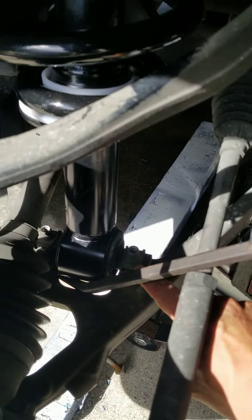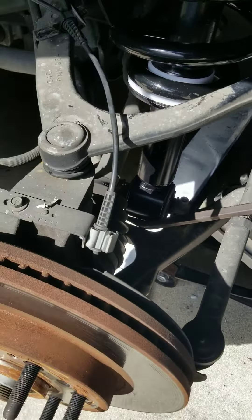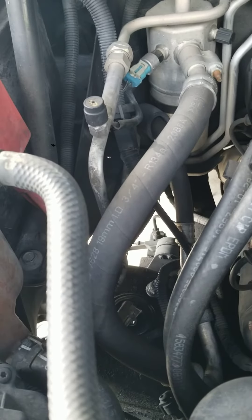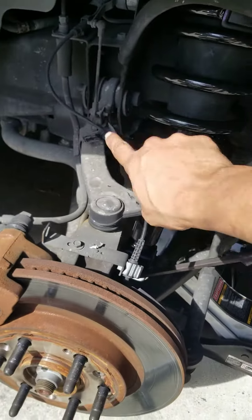You'll undo this one from underneath and then same thing over here. I unbolted these two first after jacking it up and taking the wheel off. Then I undid the top three and then it just falls right out onto the arm and you just lift it out through here.